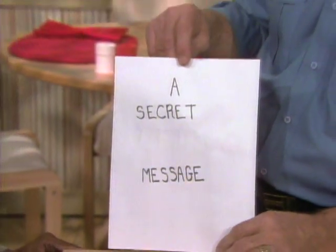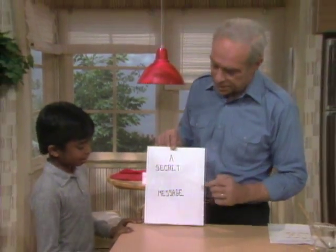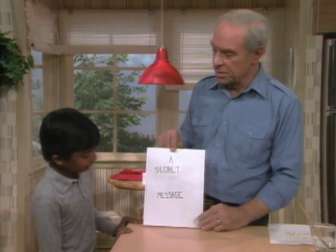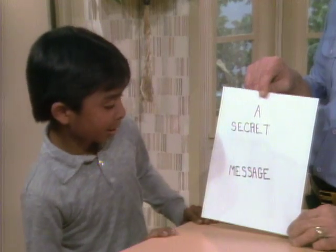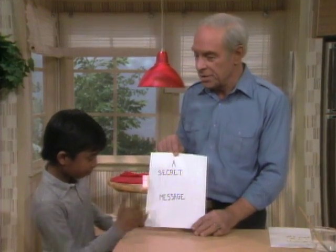See what it says on there, Eugene? It says a secret message. And there is a secret message on there, because there's a word between 'secret' and 'message.' You see it? No, not exactly. What do you mean, not exactly? Can you see it or can't you? Or can you see a little something there?